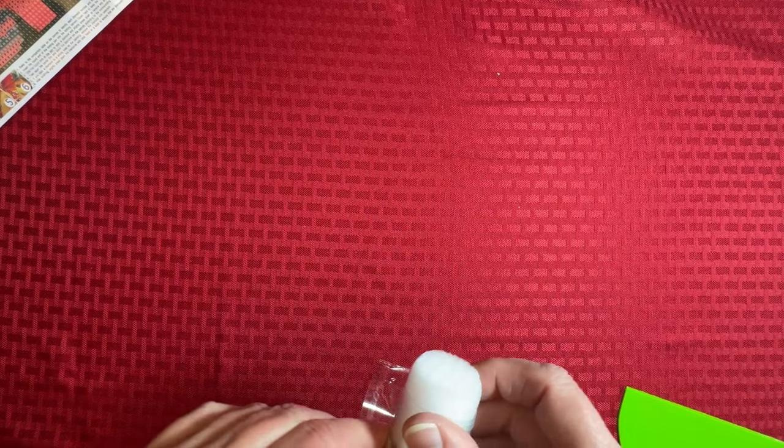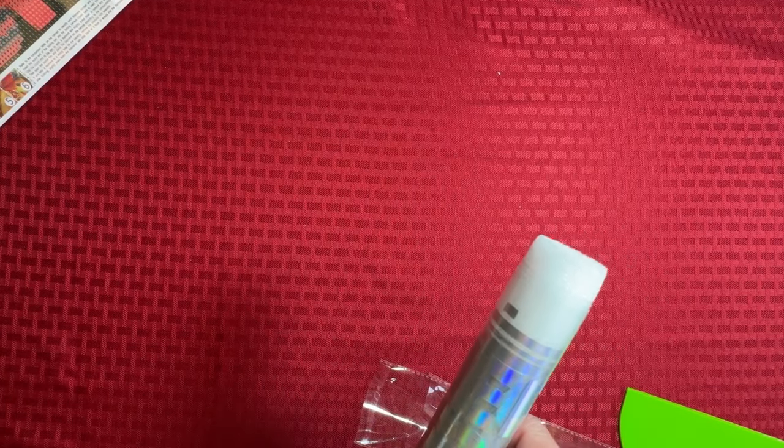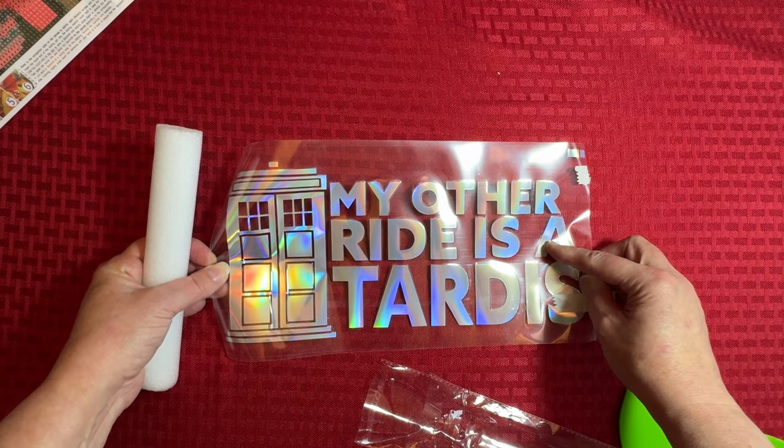This I absolutely love — I cannot wait to put this on my car. I normally don't put bumper stickers or any kind of stickers on it. I love Doctor Who — I love Doctor Who. In fact, I haven't even started watching the new season yet with the new old Doctor. Can you see that? It's going on the window of my car: 'My other ride is a TARDIS.' I so like this.